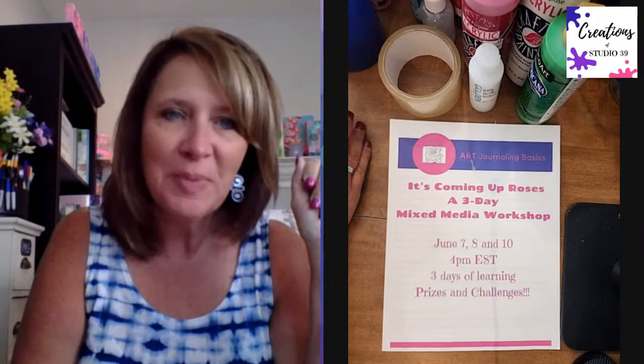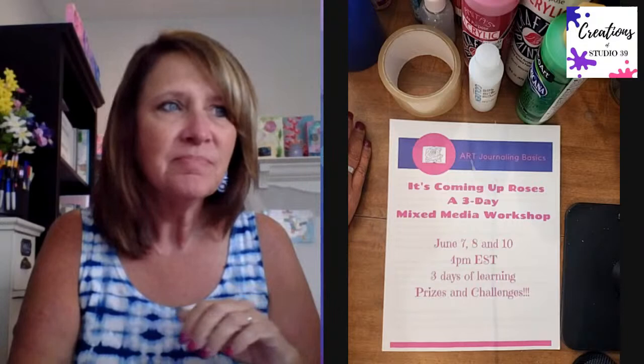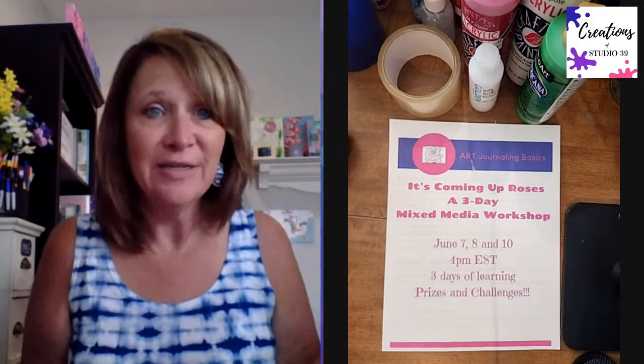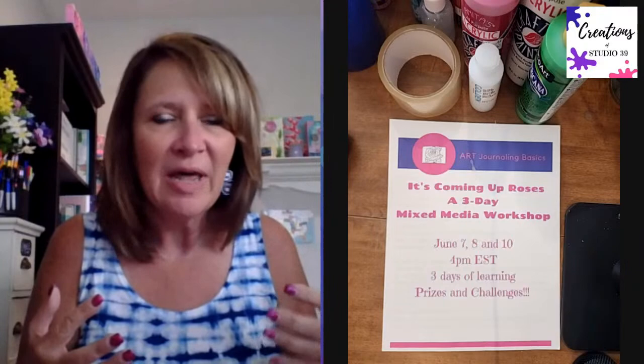Welcome everybody. I believe that today is going to go much better than yesterday. Welcome to the three-day workshop - it's 'Coming Up Roses,' a three-day mixed media workshop teaching you how to go from start to finish on an art journal page, a canvas, or really any kind of artwork. We're working on paper with a lot of different mixed media.